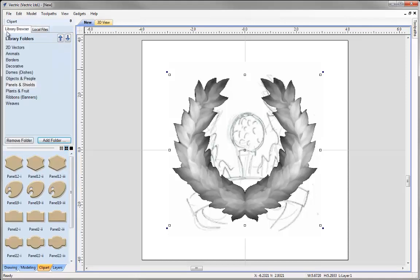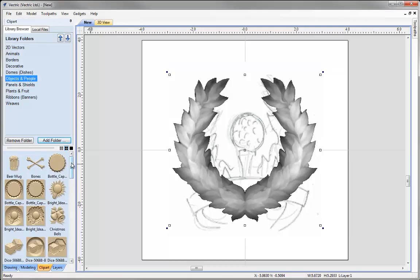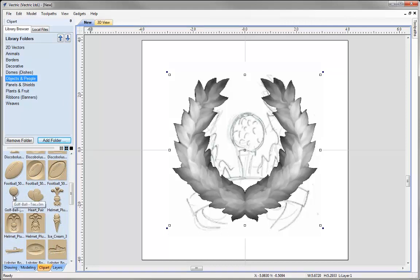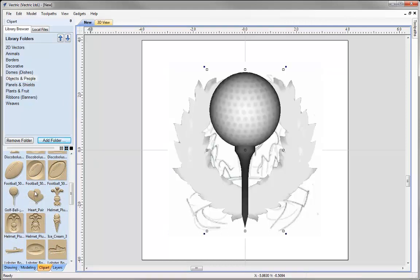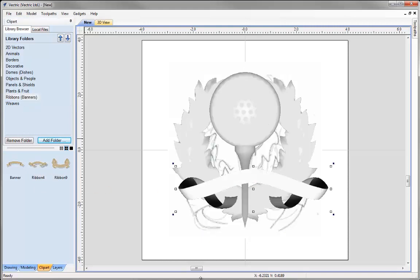We're going to go back to the library browser and locate the golf ball and the ribbon to put in our job. Going to objects and people, I can browse through the clipart files and see the golf ball — I'll just double click that. Double clicking puts it in the centre of your job. Then I'll move to the ribbons and banners option and use ribbon 4. Not only can we double click, but I can select it and just drag it into position.